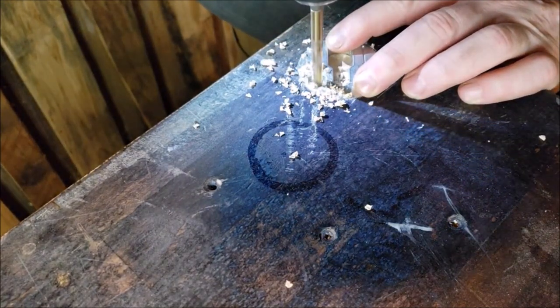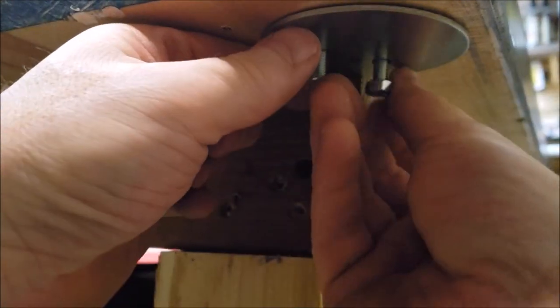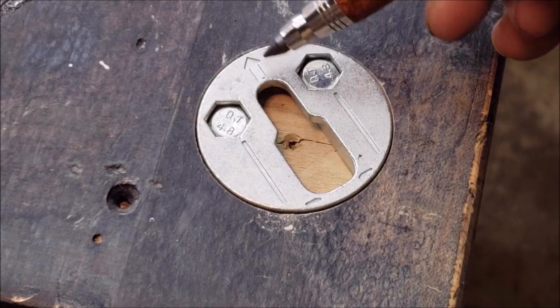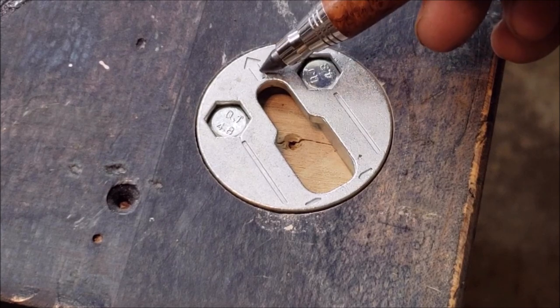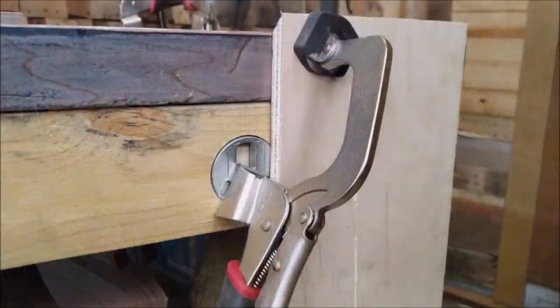Another benefit of the Track Master is that it reduces track tear-out, which can be a common issue when using T-track systems, helping to ensure a clean and precise cut every time. The kit also includes a three-inch bench clamp which can be used in conjunction with the Track Master to hold workpieces securely in place while you work.